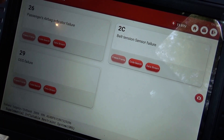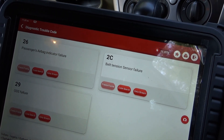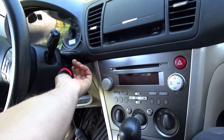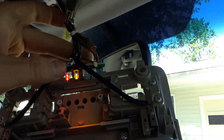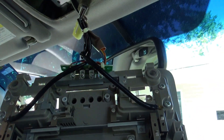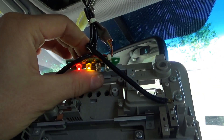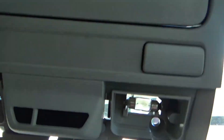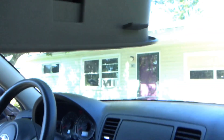ODS is occupant detection system, I believe. So that's what the car is doing. In the overhead console here that I have taken down, this is more interesting than just re-soldering some LEDs. You can see that one's intermittent. This middle one is not lighting up at all. The middle one should say 'passenger airbag.' The right one says 'off,' the left one says 'on.' But there are three codes.